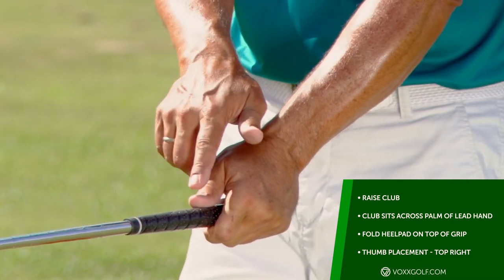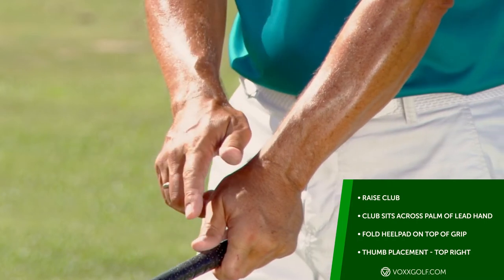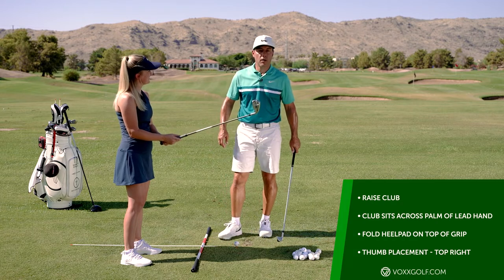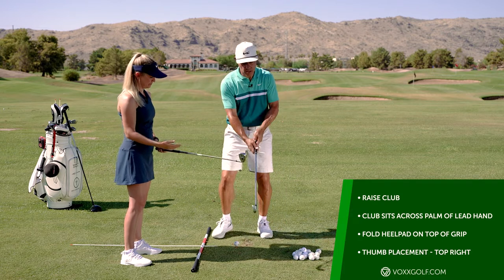You'll want your left thumb not running exactly down the top of the grip, but rather a little bit on the top right quadrant of the grip. When it's in that position you'll notice there's a little bit of a bend back. This is massively important. Now the right hand — people want to grip this club super strong, ready to mash it.